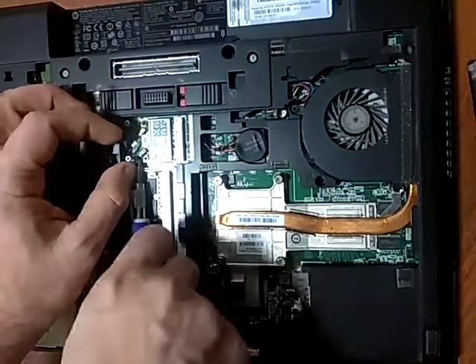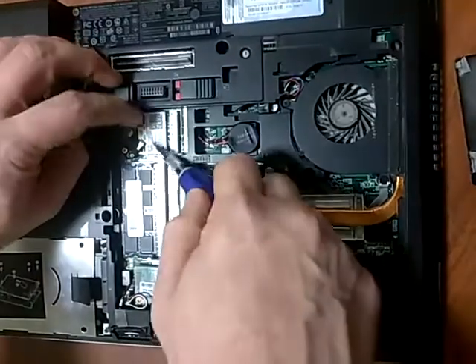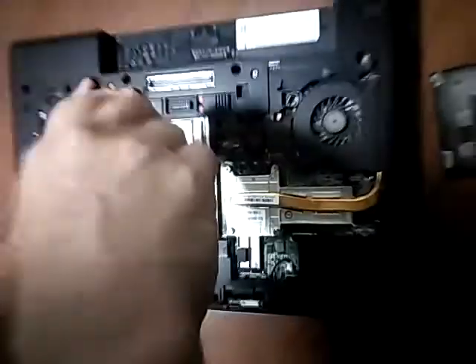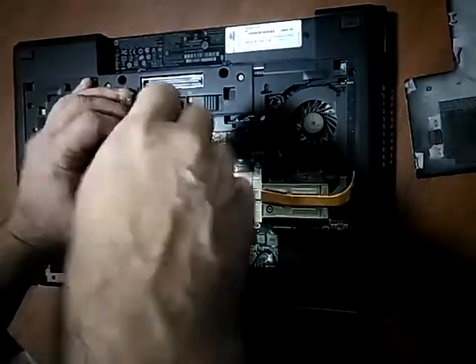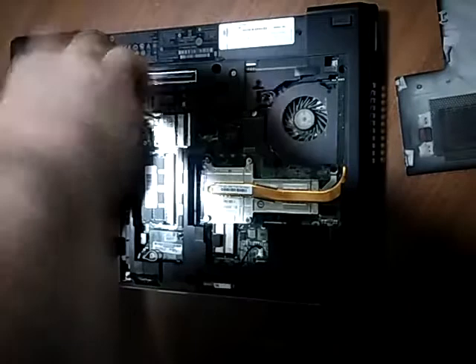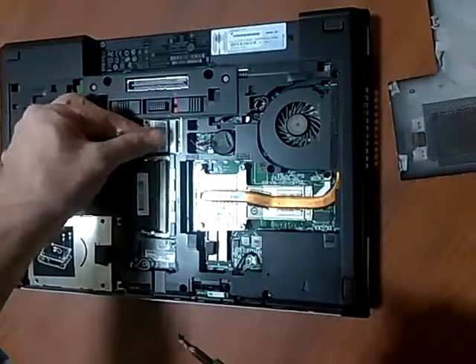This is number one. They just use pressure, so when you put them back on, you just put them in with a little bit of pressure. Now we remove the two screws with a precision screwdriver. Here's one out. This is the second one out and the card comes off.